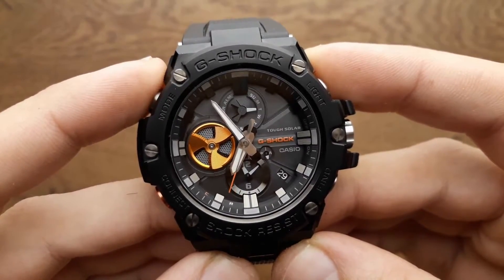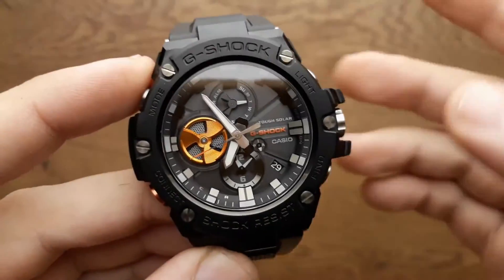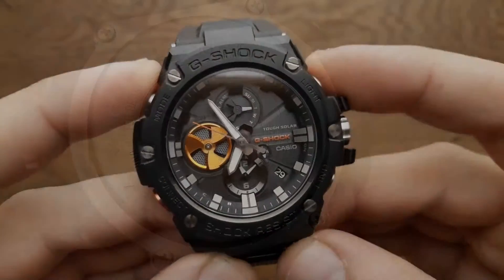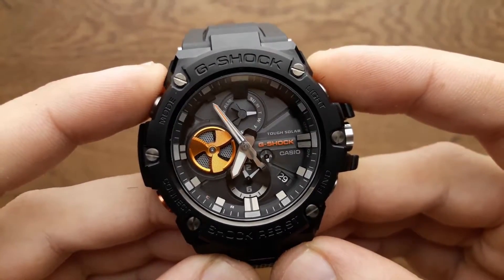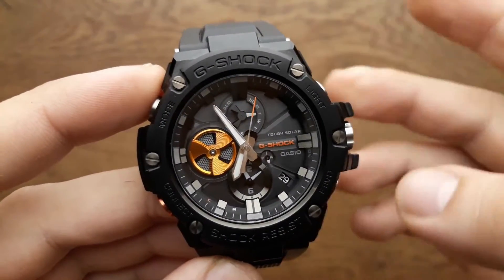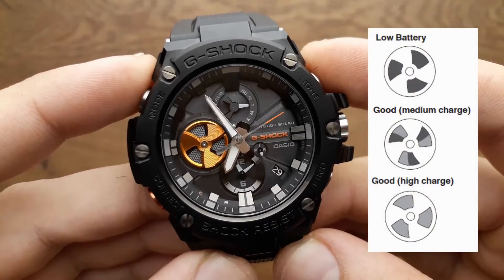The G-Steel Tough Chronograph GST-B100 watches use Bluetooth connection. First, to sync the time with one smartphone — this happens 4 times per day and it also automatically detects and adjusts whenever one enters a new timezone. There is an app for controlling various features of the watch, such as alarms, setting a second timezone to display at 6 o'clock, as well as switching the times between the main dial and the second timezone subdial. Other functions include Find My Phone and the ability to check the watch's remaining battery life.